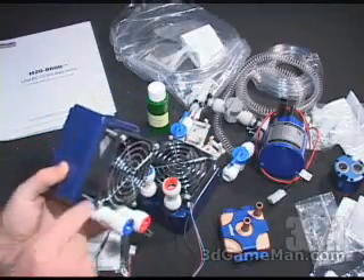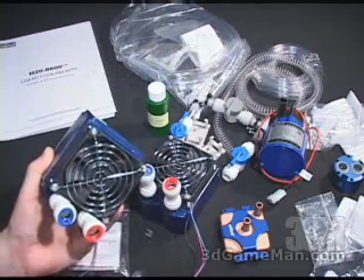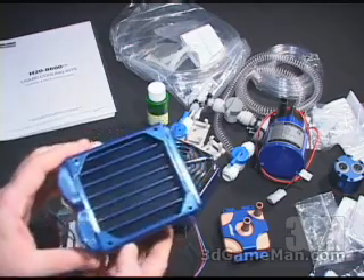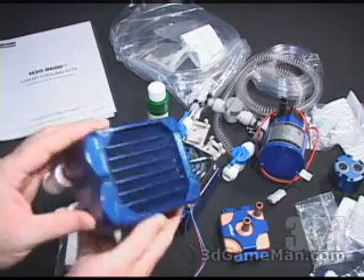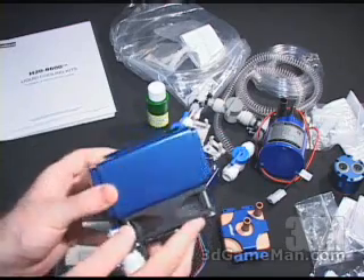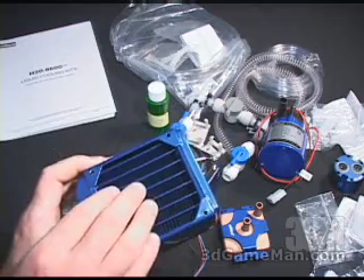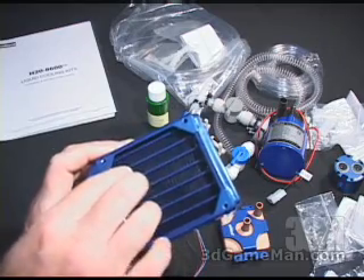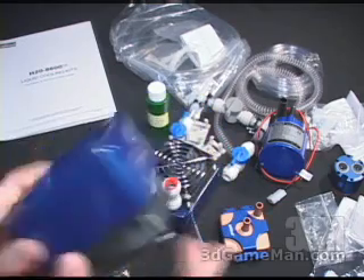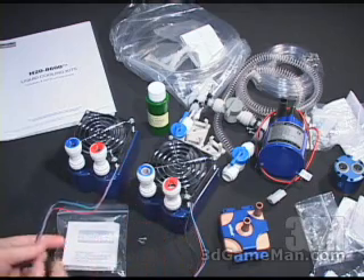These radiators also include an 80 millimeter fan. This fan has a three-pin power connection and also comes with a grill. The overall construction on these radiators is great. You can see it also has a very high gloss paint finish, but most importantly it has a high-density copper fin configuration for enhanced heat dissipation. These also come with screws for mounting them.